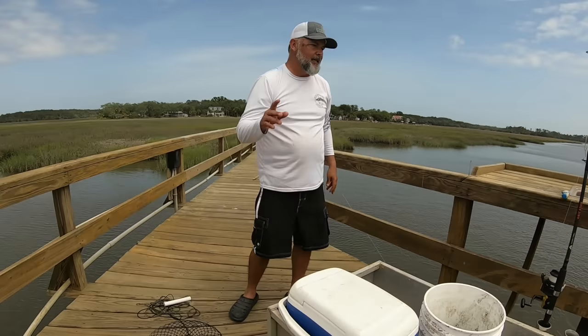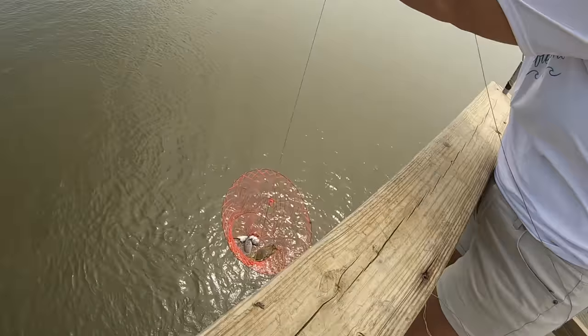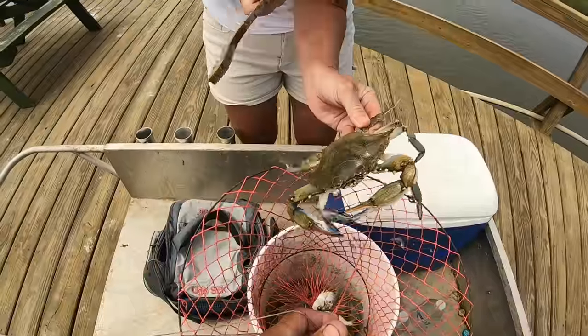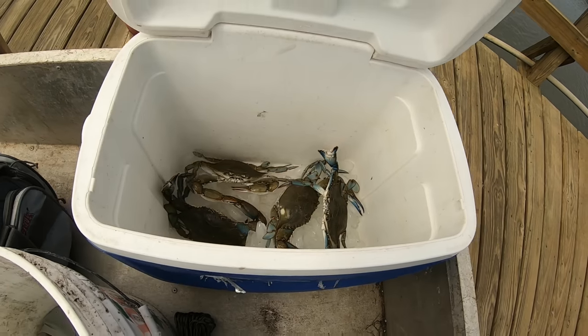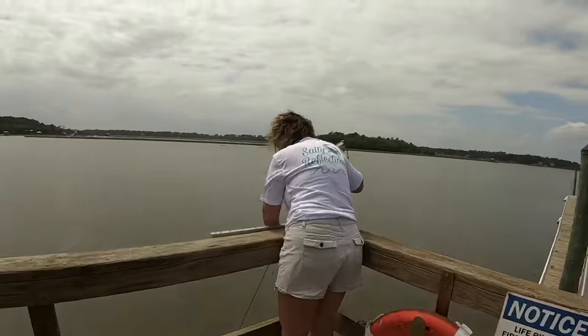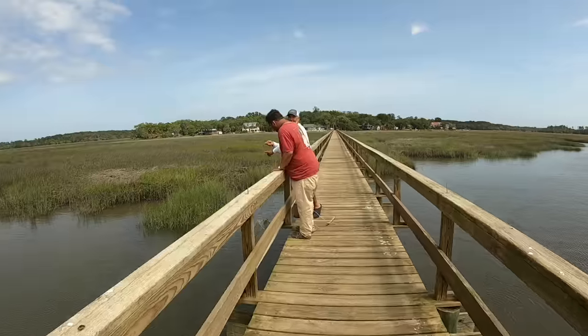The crabbing is picking up — the tide has come in another foot, foot and a half, and that water is moving. These crabs are on the move coming in with the tide. Looks like we may have another keeper — he's got his short little points, I don't know if he's gonna make it. He's gonna make it! Just a hair over — number four. If you're using these little drop baskets, make sure when you go to pull them up you pull it up really fast so the crab can't swim up out of it — the water pressure will hold them down in the bottom of that trap.